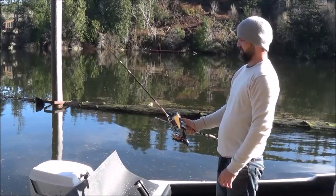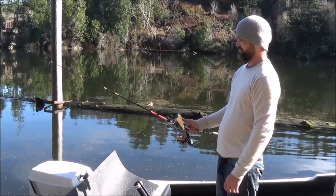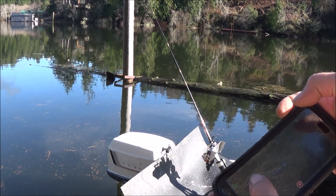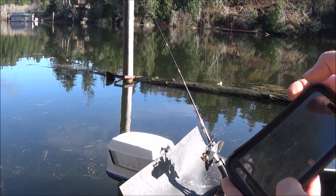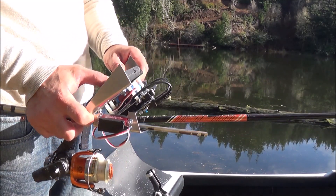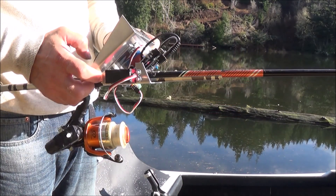If I want to jig it, I can just sit here and do this. If I see the fish strike the pole, I give it a quick set, come over here, and reel it all the way in. So there's the fully automated fishing pole operating from a distance.